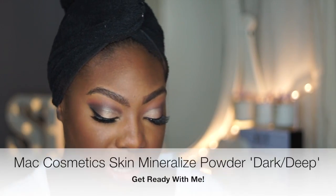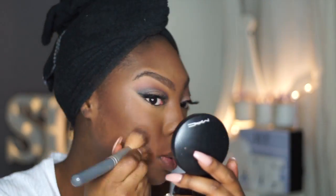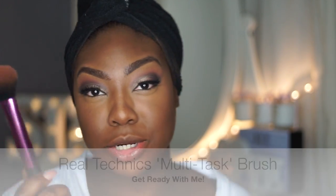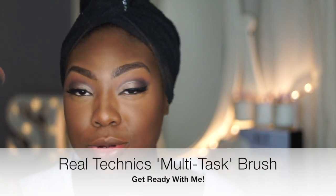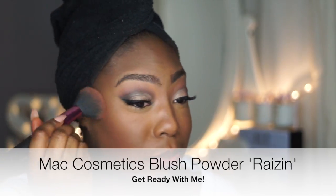Now I'm going to quickly set my face with Dark Deep MAC Cosmetics Skin Mineralized Powder. Then I'm going to use my Multi-Task Brush from Real Techniques and go into MAC Cosmetics Raisin — I have literally been using this colour forever and ever. I love this colour.